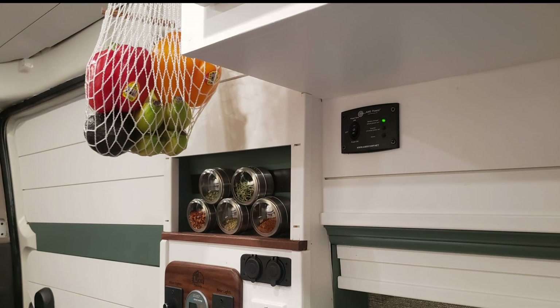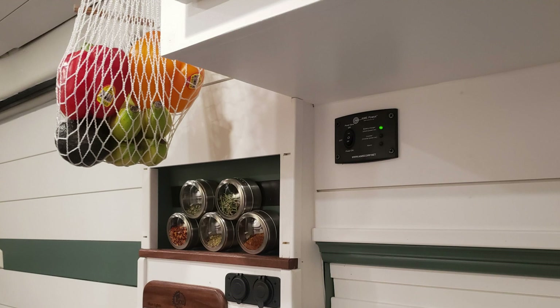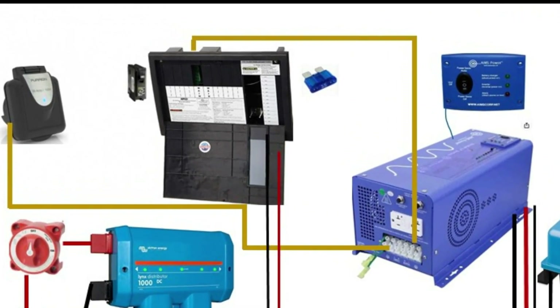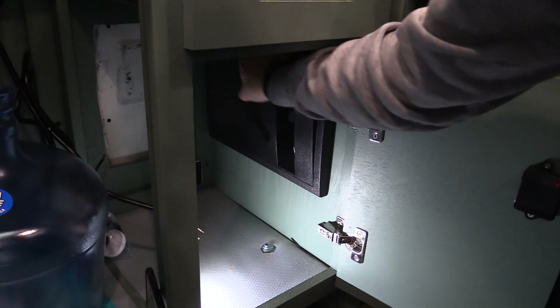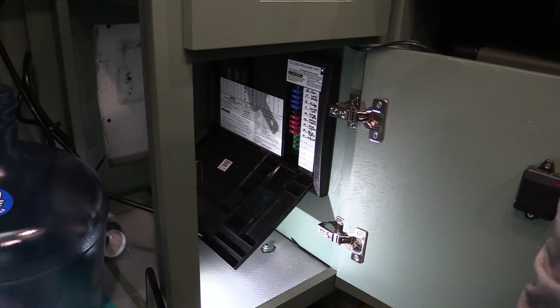I also purchased the Ames remote for the inverter and mounted it so I can conveniently turn the inverter on and off without needing to get down to the electrical part of the van. The distribution panel uses blade fuses as well as Square D circuits — just like circuit breakers, just like you would have in your home. This keeps everything nice and tidy, and here's my panel with its front cover on.